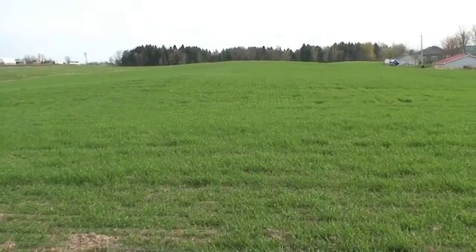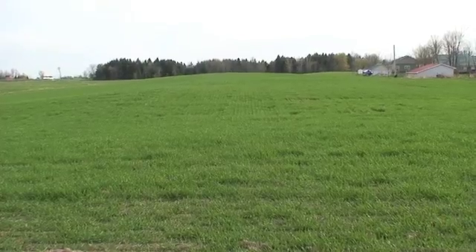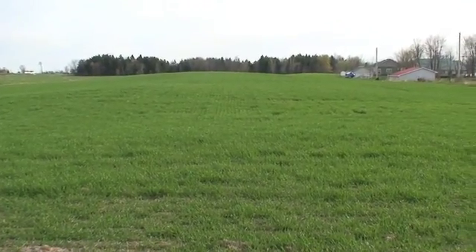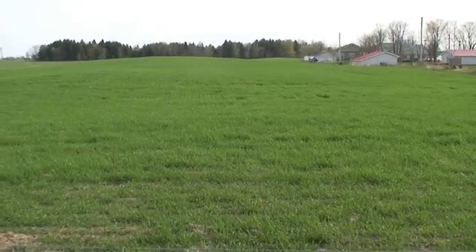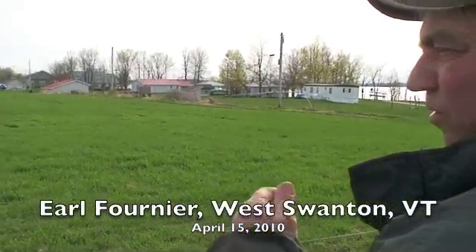When was it planted? This was planted the 29th of September. It was plowed, harrowed, planted. It was sod before.